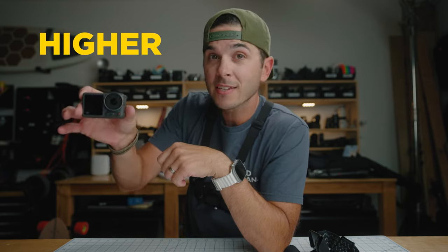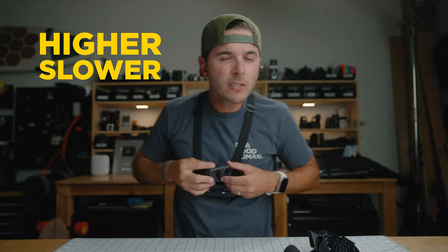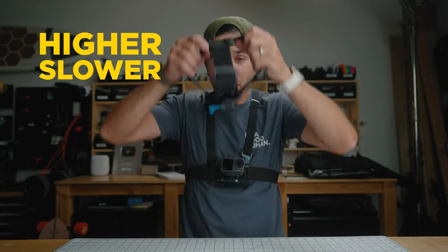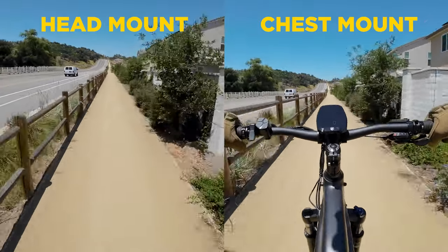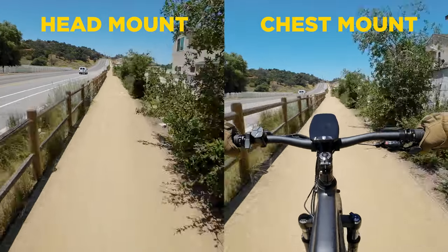There's a trick with wide angle cameras: the higher off the ground they get, the slower it looks like they're moving. The difference between the chest mount and the head mount — just one or two feet — actually makes it look like you are going significantly slower. Here's a side by side on an e-bike at about 20 miles an hour, and you can see that with the chest mount it actually looks like I'm going faster than with the head mount. So if you want to make it look like you're going fast, go for the chest mount over the head mount.